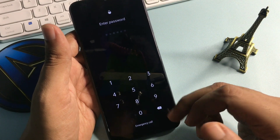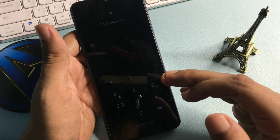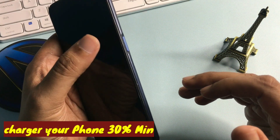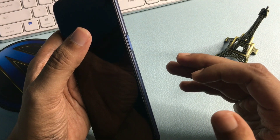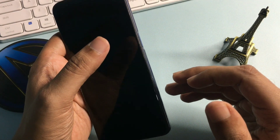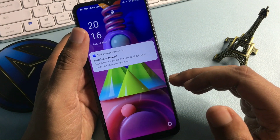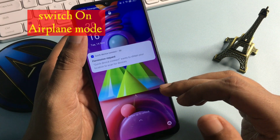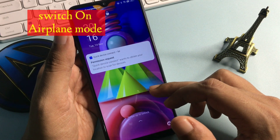I am going to unlock this phone with the help of an offline unlocking method. You don't have to visit any service center, you don't need any network — no telecommunication network, Wi-Fi network, or internet network. The main thing is that by this method your phone's data, like videos, photos, and documents, will remain as-is on your smartphone.